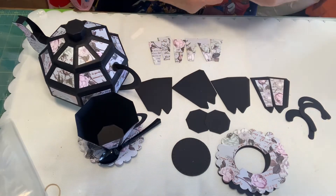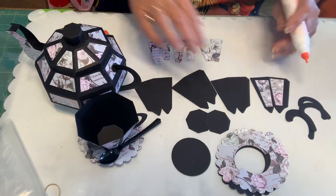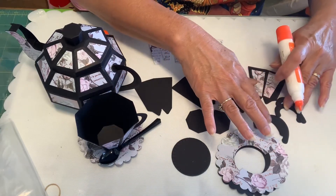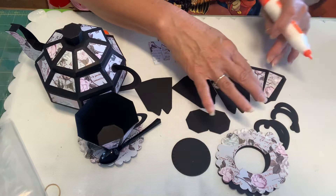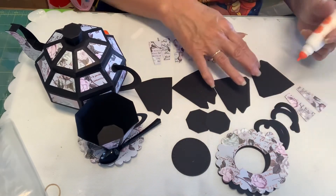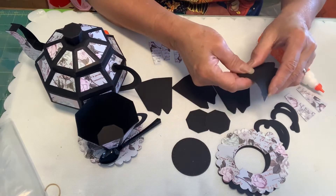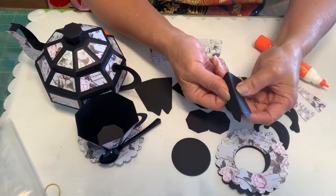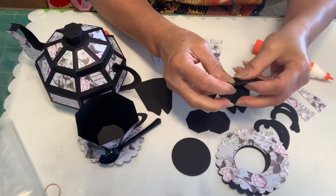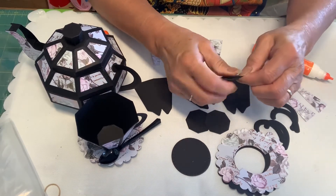Let's get started with the cup. Oh, I forgot to tell you about the handles — we are going to double the handles. First we are going to fold on all the score lines, all four pieces.